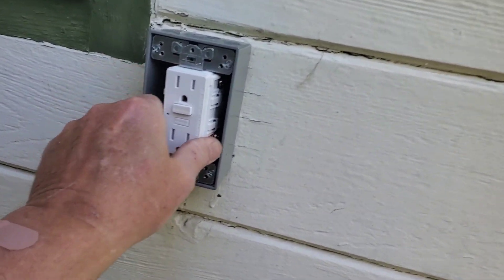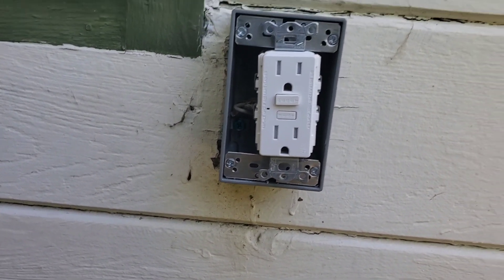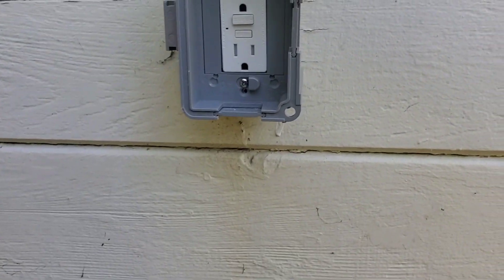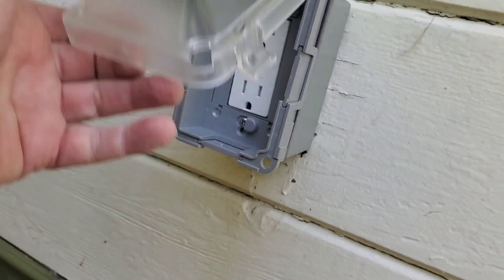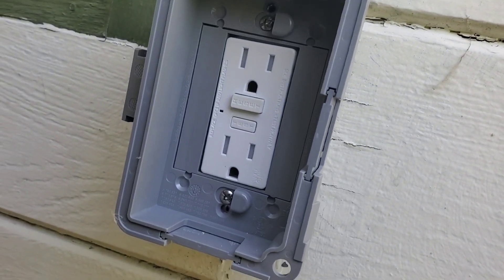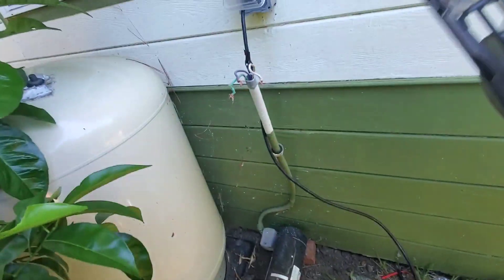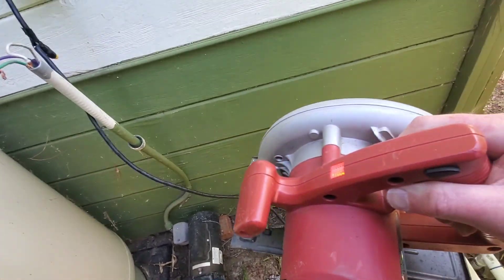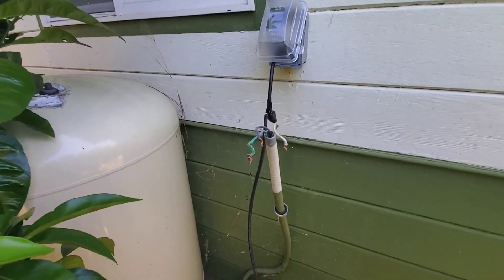The GFI will protect all the circuits downstream — you don't need GFI outlets down the line, only regular outlets, and they're protected. This GFI can protect up to four outlets behind it, which is a nice thing to know. We got the unit in there, positioned it, and now we can put the cover on. It has a nice gasket on it, plus top plugs to keep it really waterproof. Time to put some fire in the hole. All right — good deal, we got power!